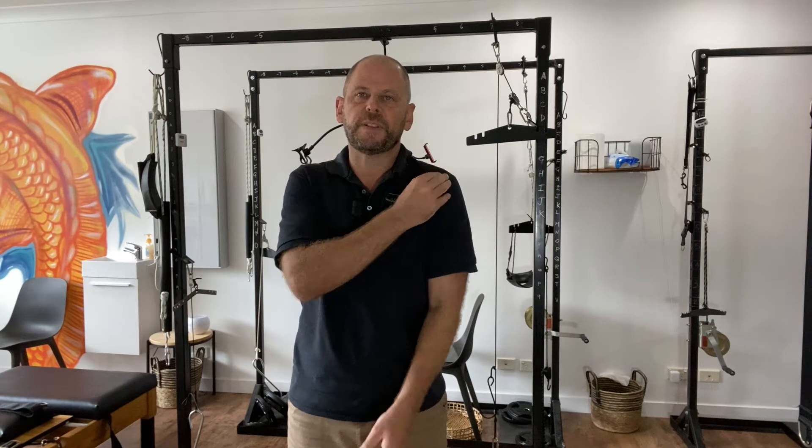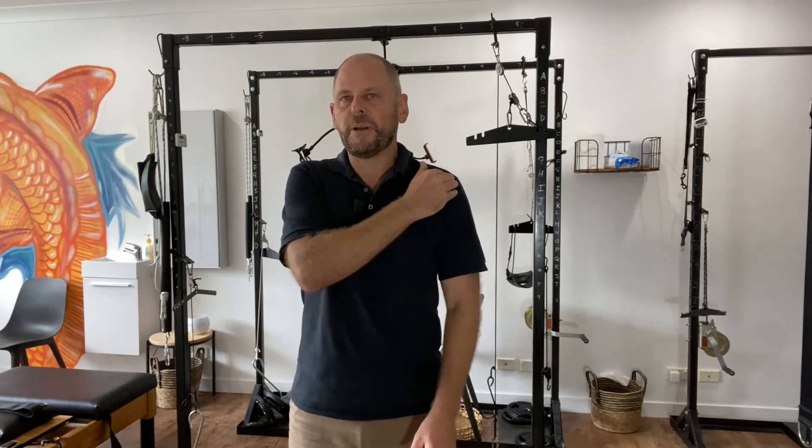The best treatment for that is ice, gentle stretching, and making sure you're stretching the right muscle in the right direction — and of course avoid movements that cause problems. If this problem persists, you could get inflammation of the bursa, which causes pain and limits movement. Left uncorrected, it can lead to a frozen shoulder, which can take up to 12 to 18 months to resolve.